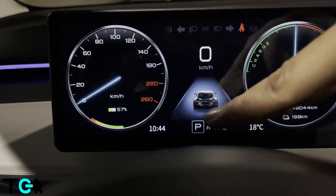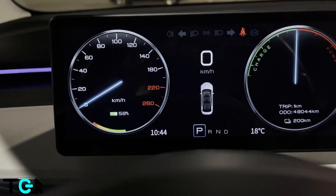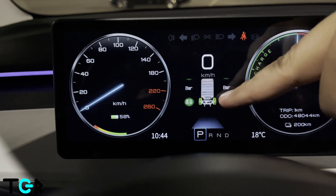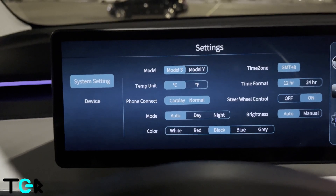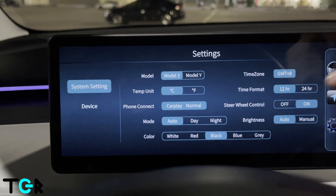If you click up here, at some point it will show the tire pressures. It was showing in bar, which I don't really like. I was looking for an option to change it — hopefully at some point they'll give you the option, because bar doesn't really do much for me.